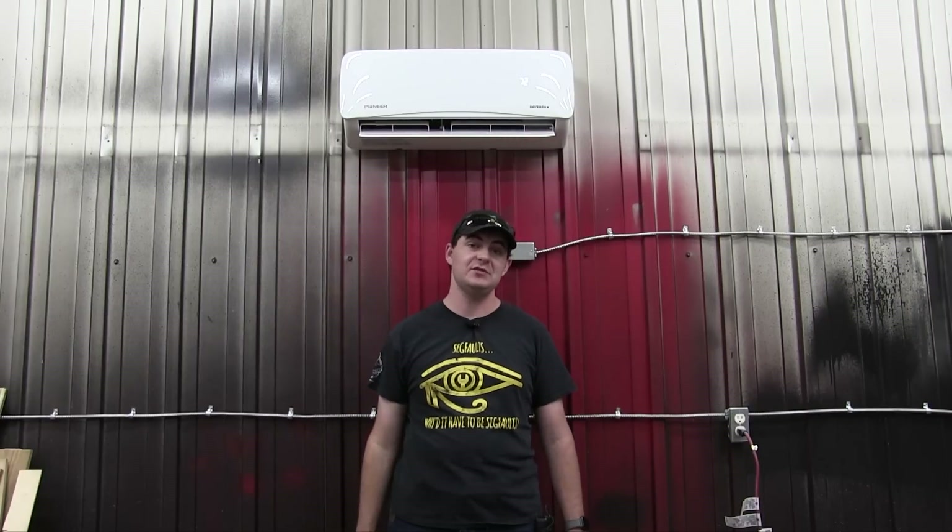Full disclosure — Pioneer did not sponsor this video, but they did send me this 9,000 BTU unit at no cost. Anyway, on with the video.